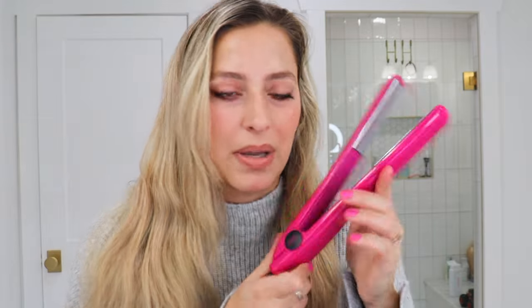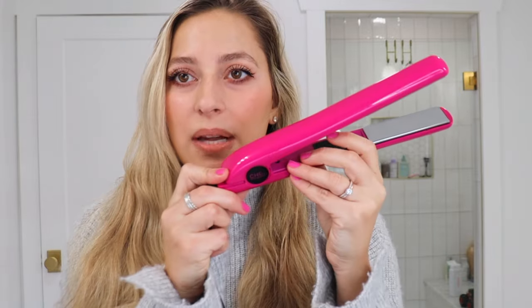I don't know about you but I cannot curl my hair with a straightener — it just doesn't work. I'm going to show you the straightener I use; I've had this one forever. It is Barbie pink, it is so stinking cute, it's by Chi and I love this thing but I cannot curl well with it. It's like my hair just gets kinky and gets stuck. I use this for straightening and that is it.